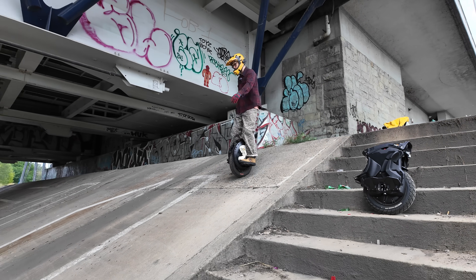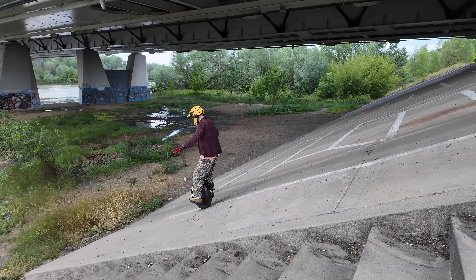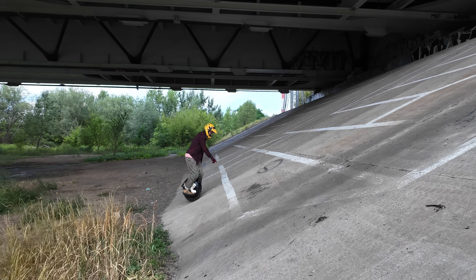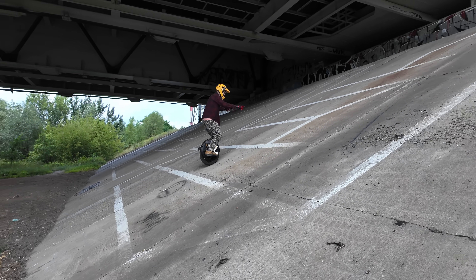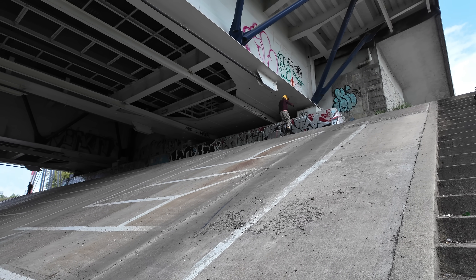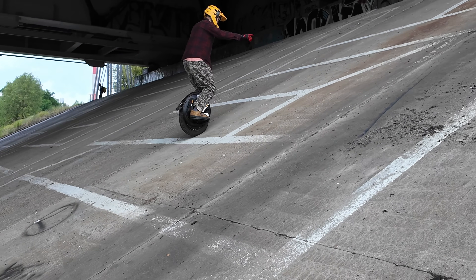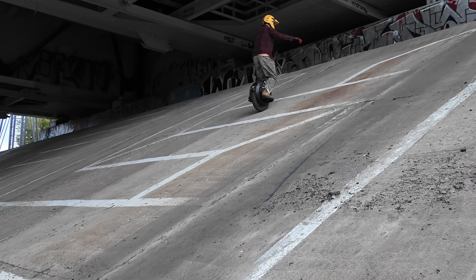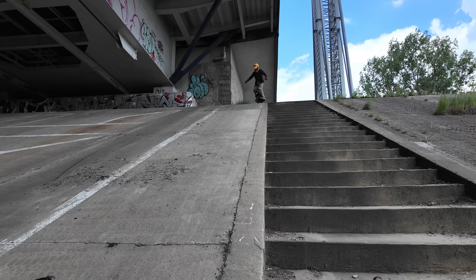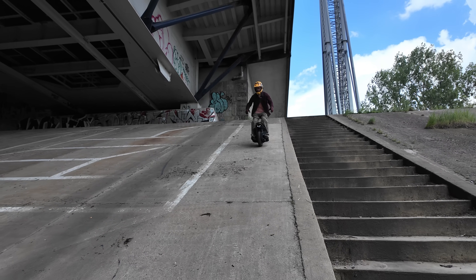Starting with the 30-degree incline, I didn't think this would be a challenge for either wheel. This is very much steep and a difficulty for most electric vehicles, but not for electric unicycles. The Bigot C8 goes up very easily, however it does dip at times without beeping. If you push too much it might dip a little, meaning it loses a bit of power in those quick power bursts.